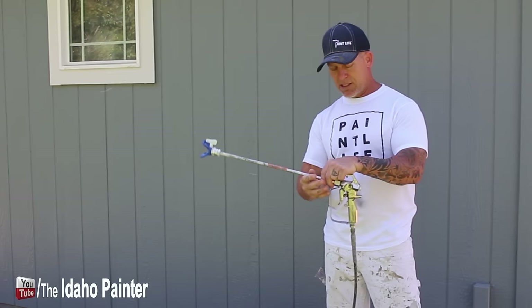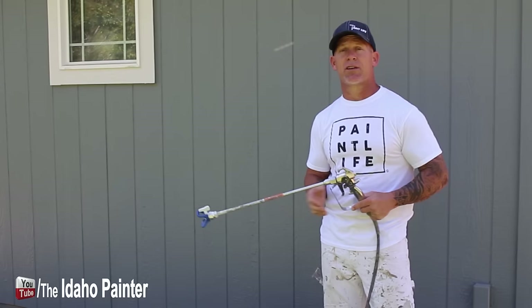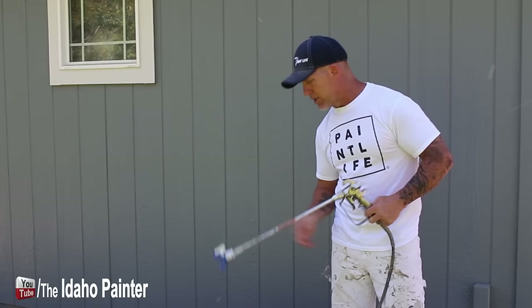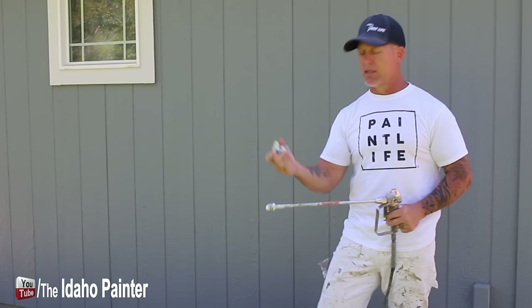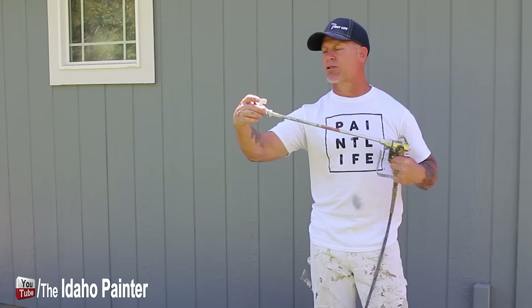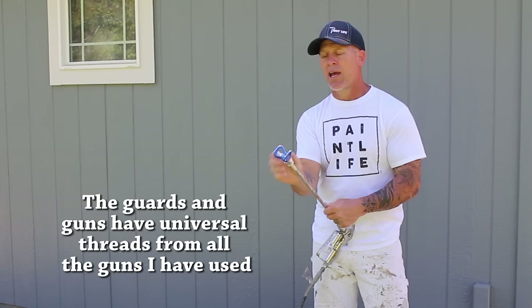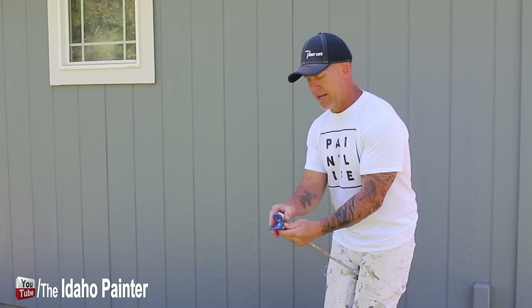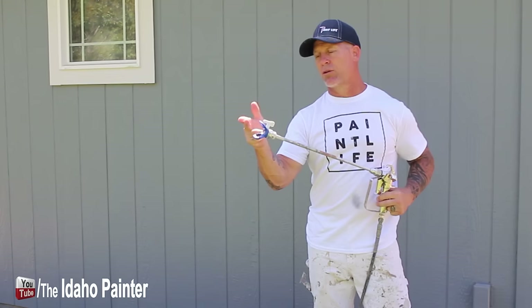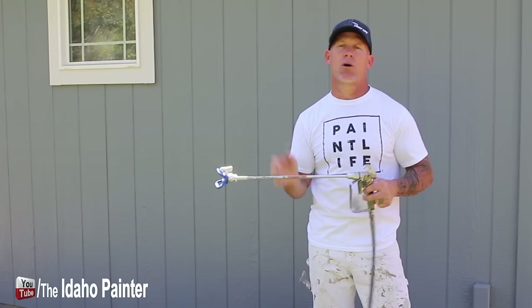I also get questions about the guard and the tip themselves. This is a Contractor II gun. I can take a Titan tip and a Titan guard and put it on this gun, or vice versa — if I had a Titan gun I could run Graco guards and tips. The threads on these guards are universal, so they'll go on any airless sprayer gun I've ever used. However, if you have a Graco blue guard, you cannot use Titan tips with it. And even within Graco, they have their regular RAC tips and their RAC X tips — you can't use a black tip with a blue guard even though both are from Graco. So the style of tip and guard go together but can go on multiple guns.